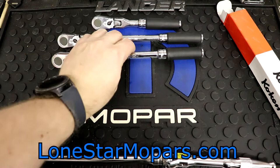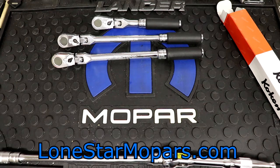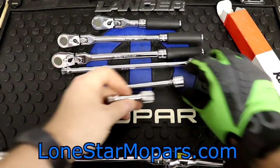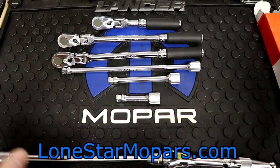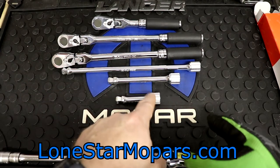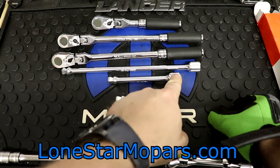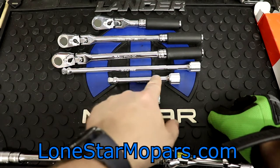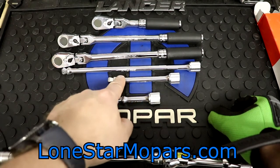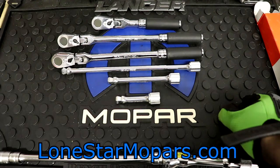3/8 drive at work — what else might we need? We're going to need some extensions. I do have some Proto extensions; they are nothing fancy, standard length. I love the knurling on them. I also love the knurling here on the Kokens. The knurling on the Kokens is up by the anvil, not located anywhere on the shaft. With Proto, you're typically going to have the knurling in the upper quadrant, not down by the socket. It would be cool to see a company stagger the knurling — just an idea.